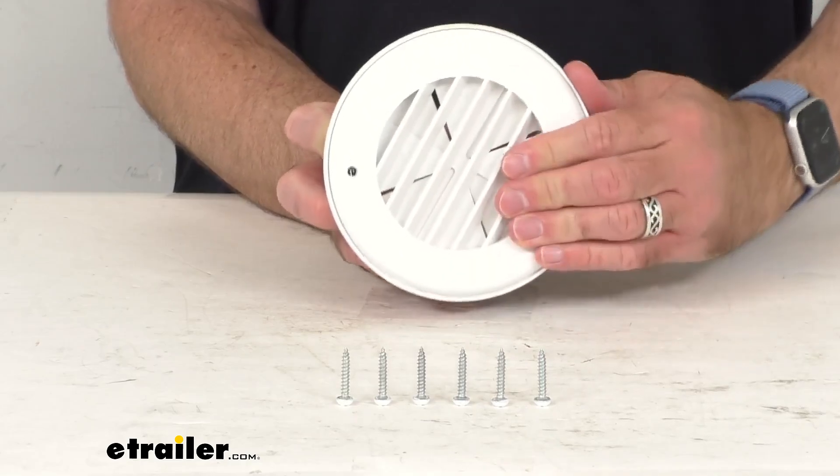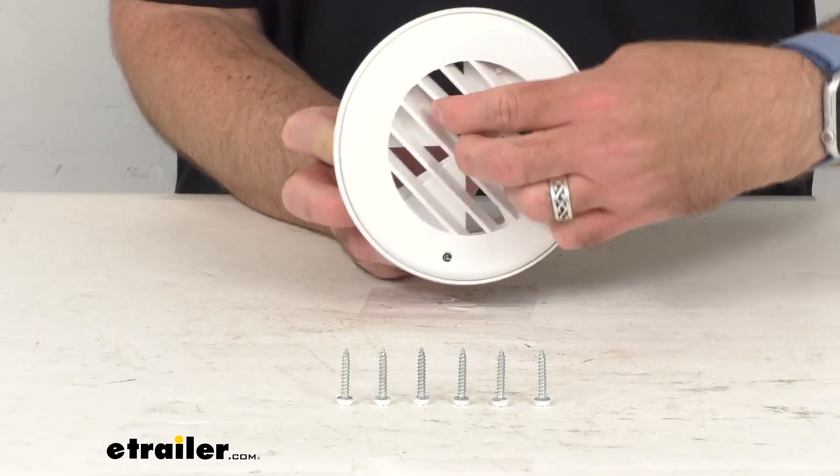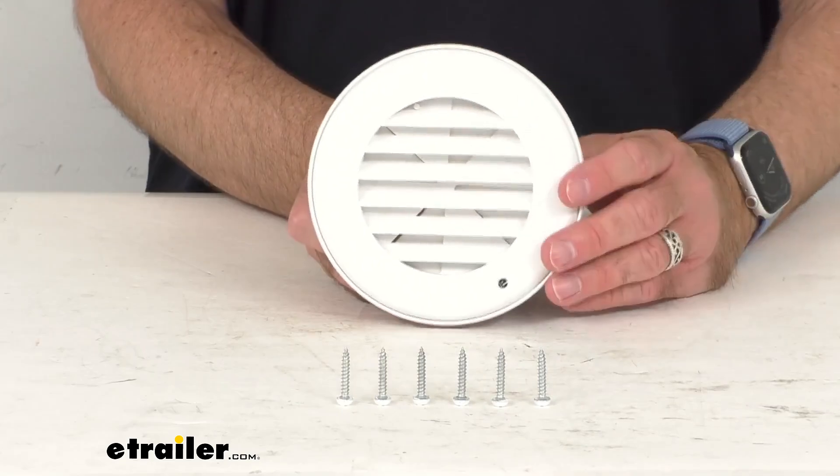We've got it pretty much completely closed there, and then you can just begin to make that a little more open or close that off. So you've got quite a bit of adjustability and flexibility there.